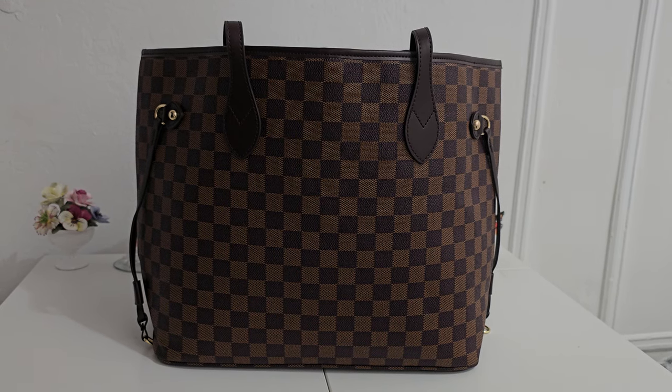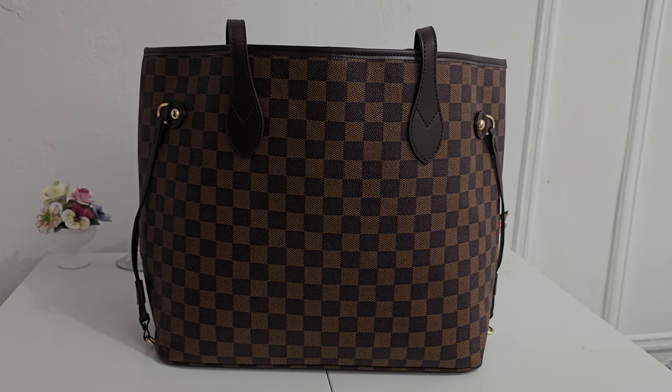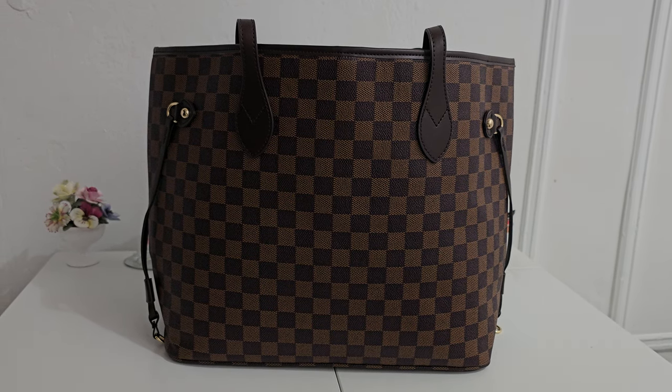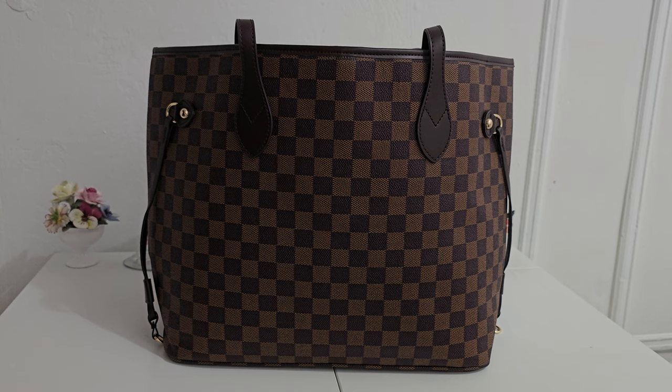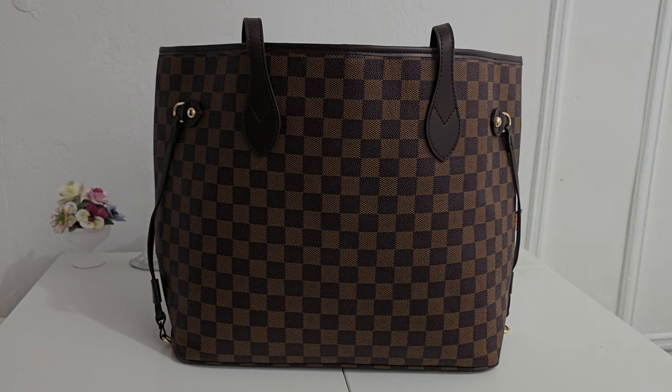Hey friends, welcome back to my channel. So today I just wanted to make a quick video for you guys. I did jump on the bandwagon and I picked myself up a Louis Vuitton dupe.